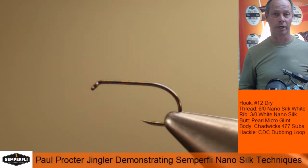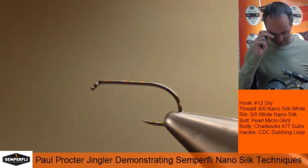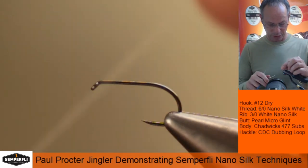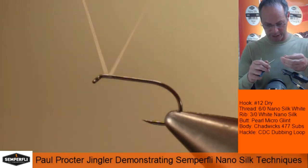In this clip I'd like to show you a variant of the Jingler — a more mobile version — which in the guise we're using it copies the March Browns for early season. Using the nano silk, you'll see its uses in many forms.